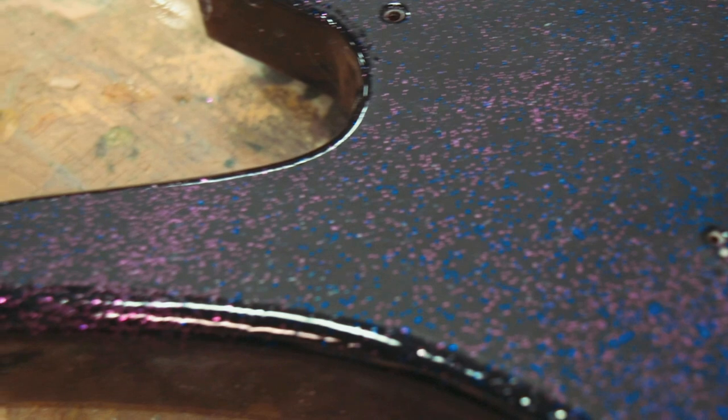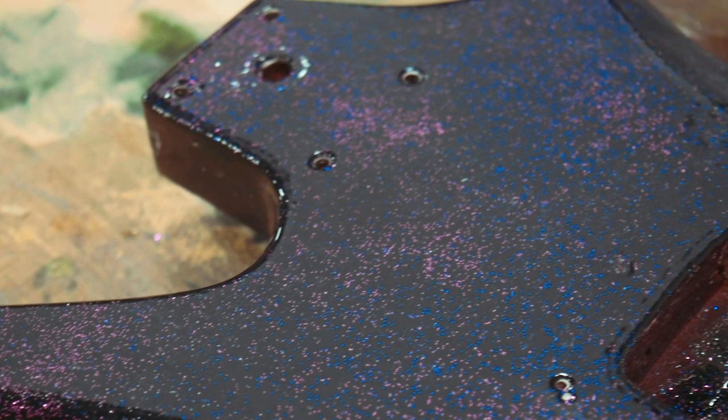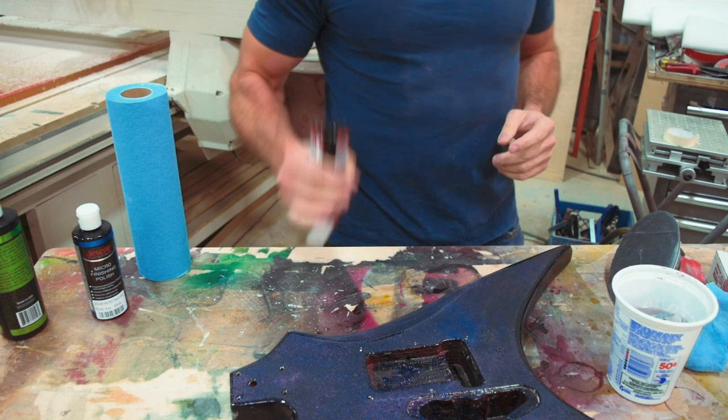I'm not entirely sure what they're from — if I should have maybe gone to a higher grit, if I didn't go quite long enough with the 2000 grit, I'm not entirely sure. But you'll see those. This is what the surface looks like after the 2000 grit — you can see it's a little less hazy, it almost looks a bit like a matte finish. Now we can go in with our polish.